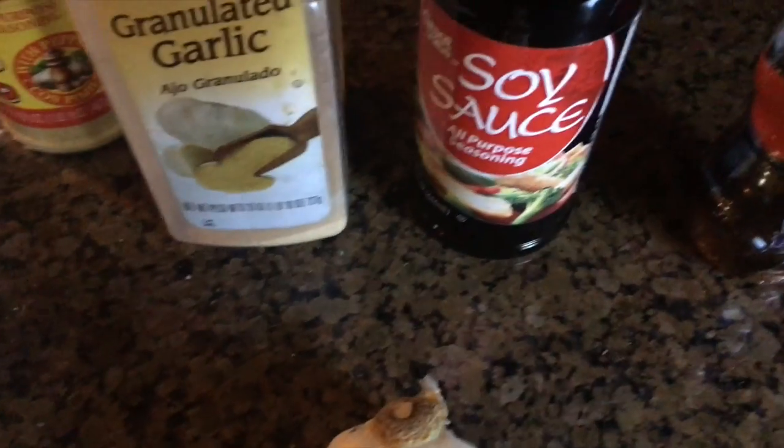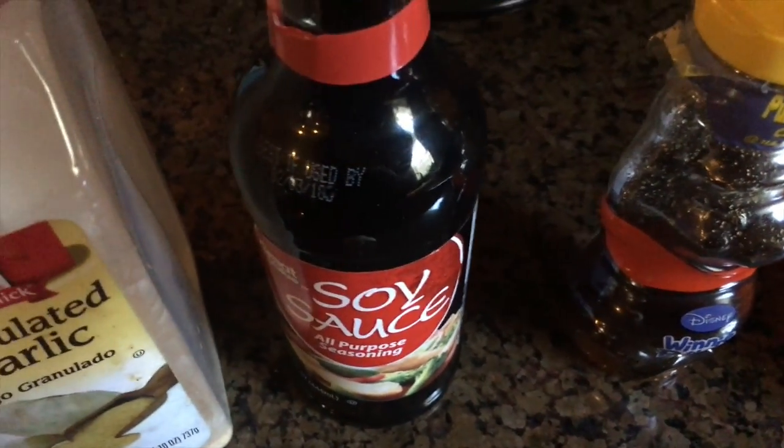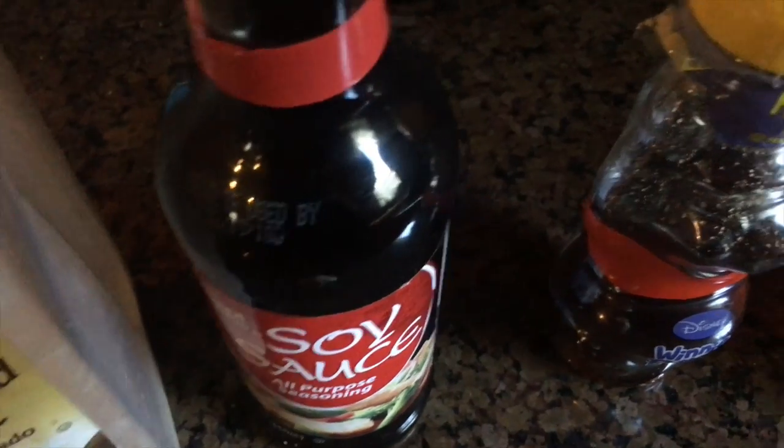Red pepper flakes to make it a little spicy, and I also like to add a little bit of ginger.